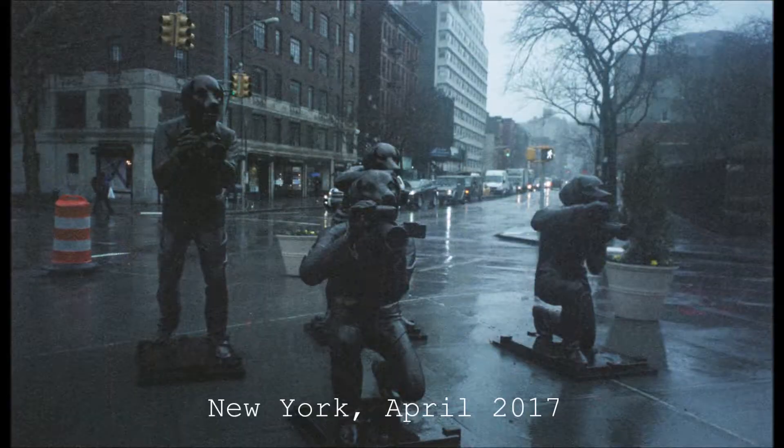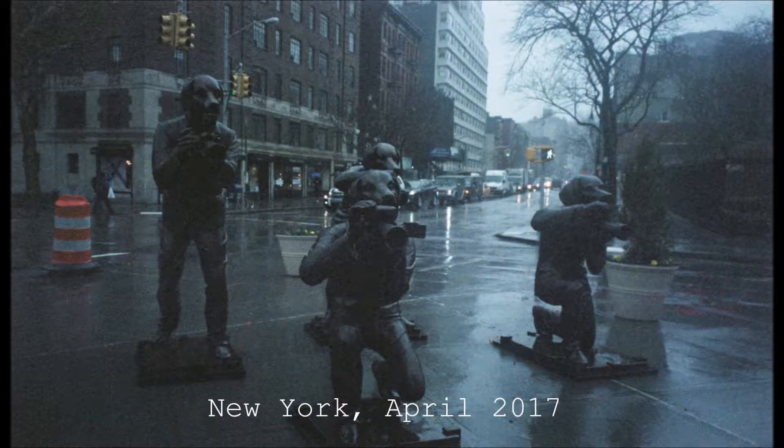One thing to note is that the field of vision is relatively small compared to modern cameras, so you just have to bear that in mind. But what you see when you look through the viewfinder is about 90% of the image that you're going to actually get in the final photograph, so it's pretty reliable in terms of what you see is what you're going to get.